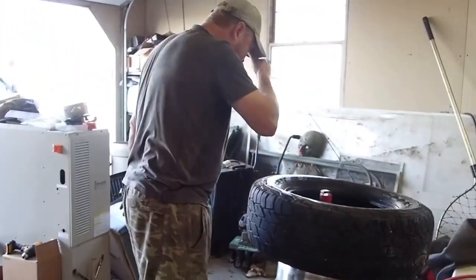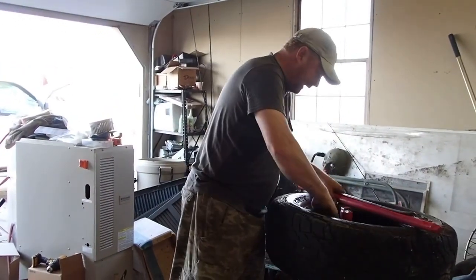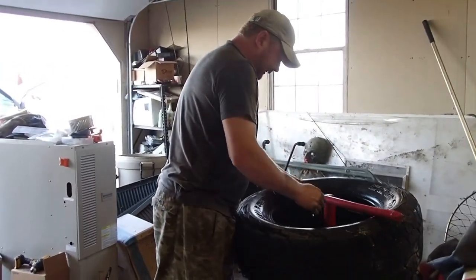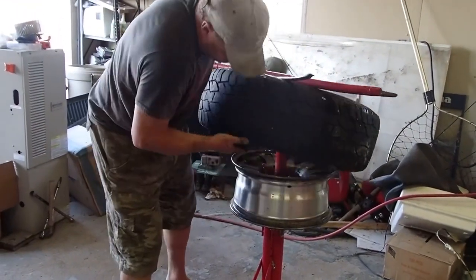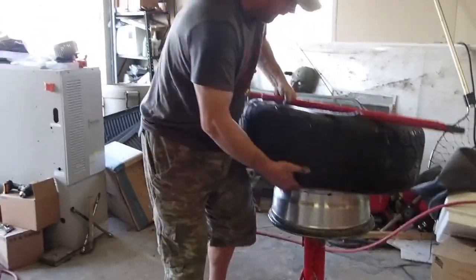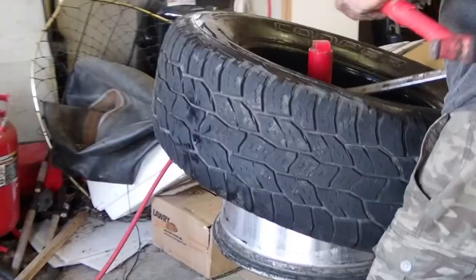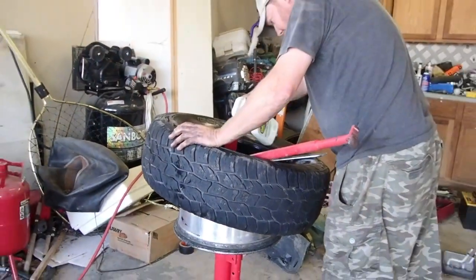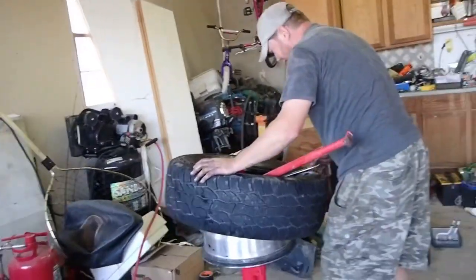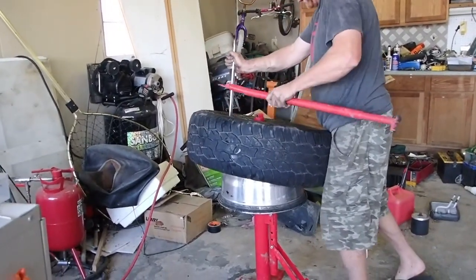The most important part of remounting is getting in the groove. We're going to push that tire on and make sure it's getting in the groove — you can see the groove right here. Push that tire on like that. Then we're going to put some more lube around that and take a spoon to push it on.